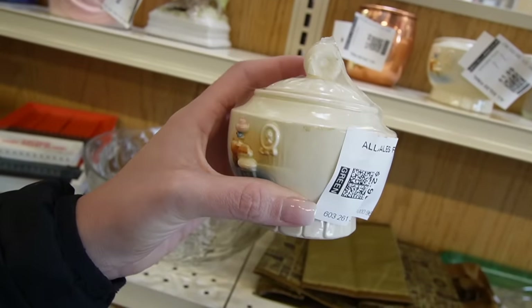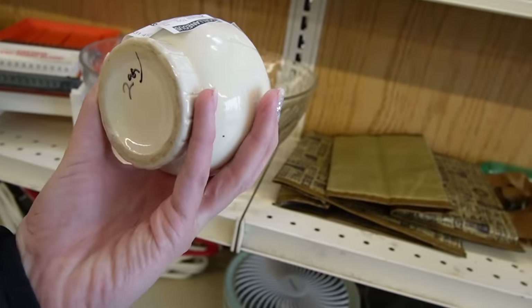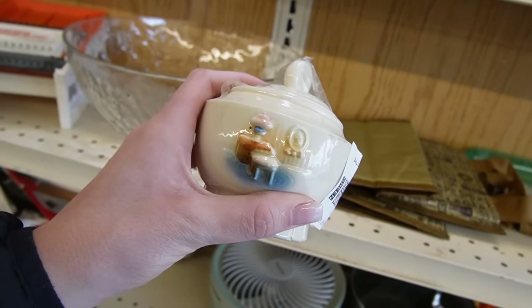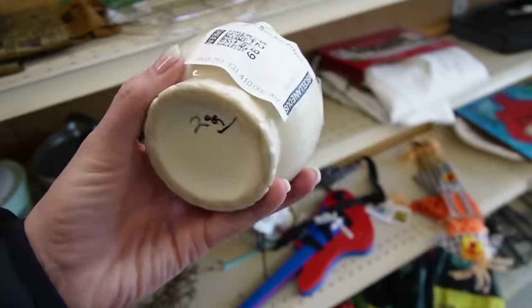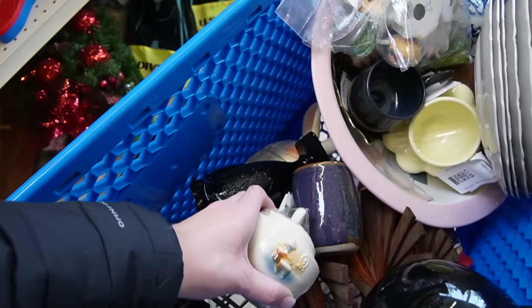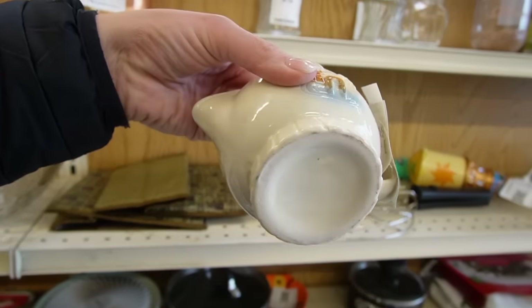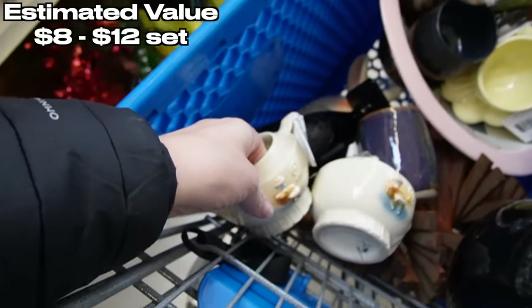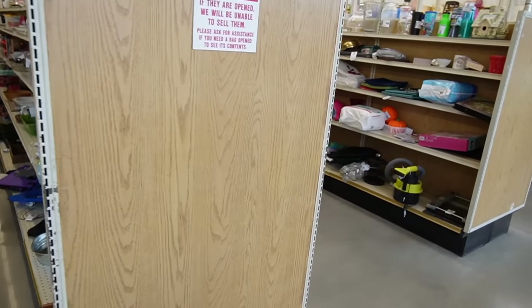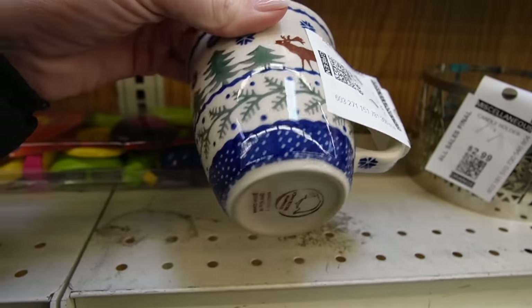There is the creamer and sugar — they go with the drip-a-later that I think my mom got when she was in Syracuse. She went to that little thrift store. I think those are the matchy-matches, so maybe we could stick those in the booth to go with it because I don't think it's sold yet. Now I'm gonna start over — we're gonna do this all over again. Polish coffee, $0.99.